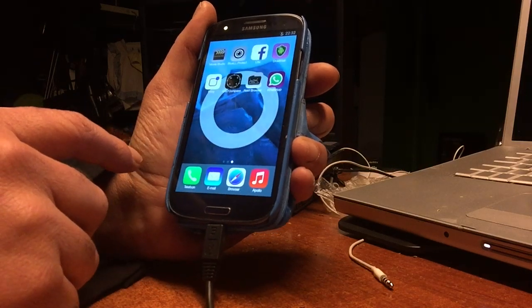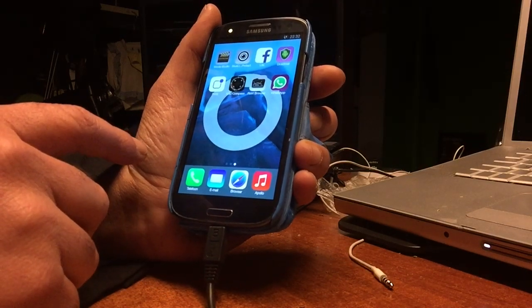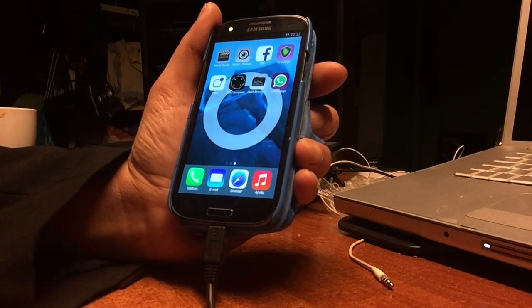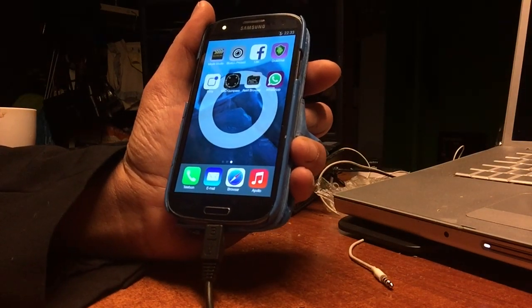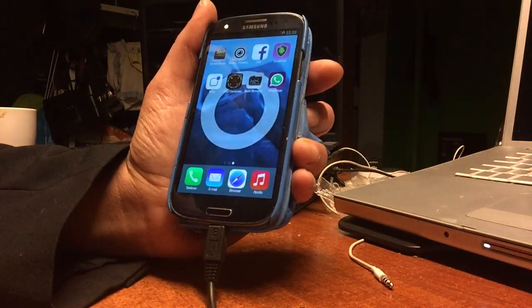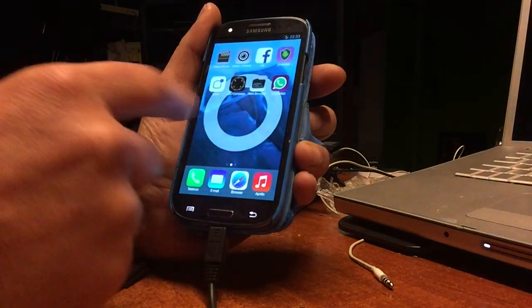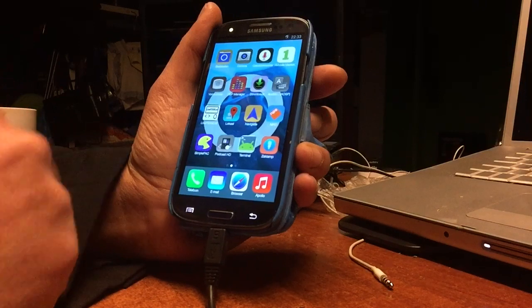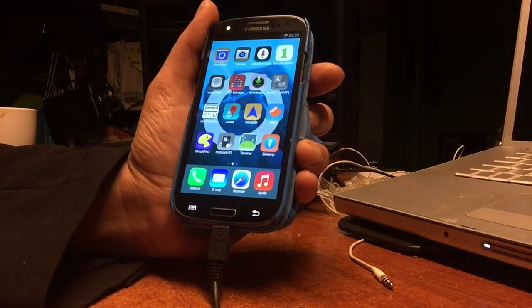But don't be afraid — custom ROMs will keep existing. We also have the guys of Resurrection; they are also working on beautiful ROMs. CyanogenMod was really working on nightly updates, but yeah, let's not talk about that.